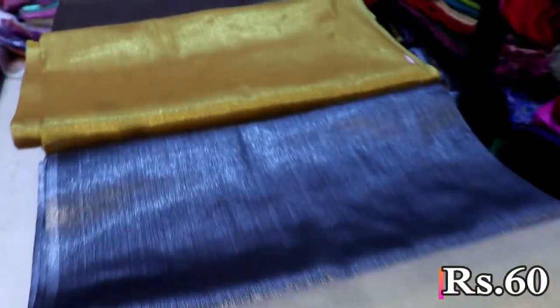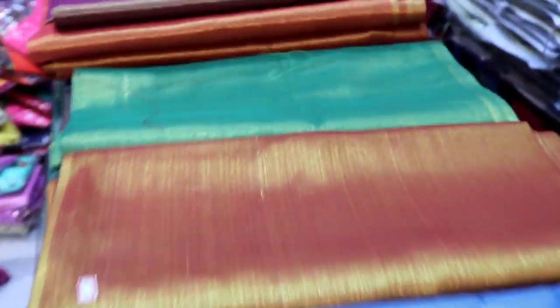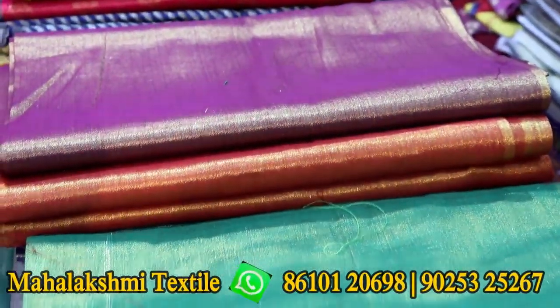This is a plain brocade fabric — available in gold, silver, and blue colors. This is a blouse. This is a patchwork. This is 1.5 meters.